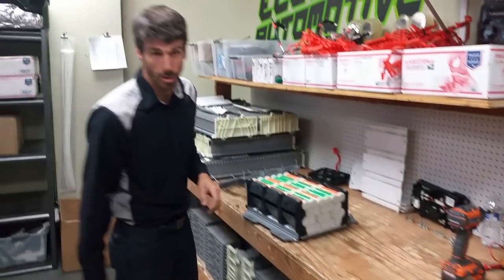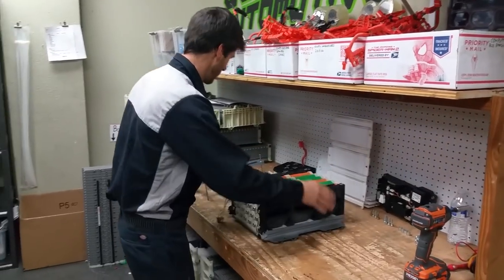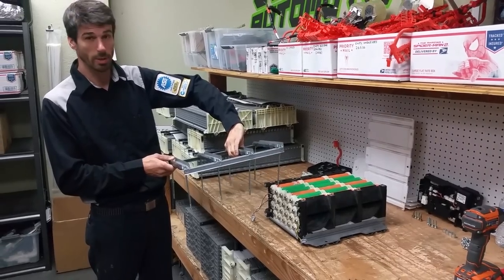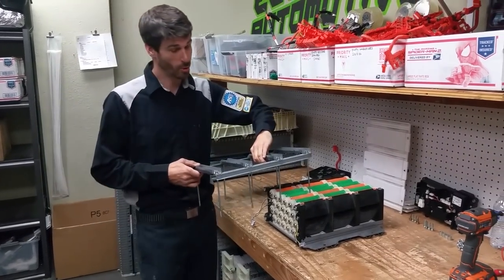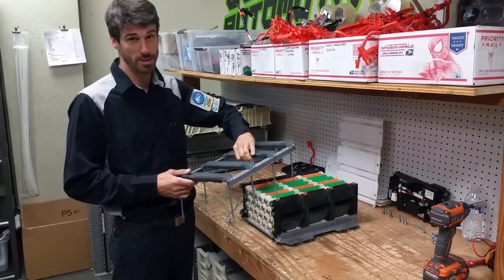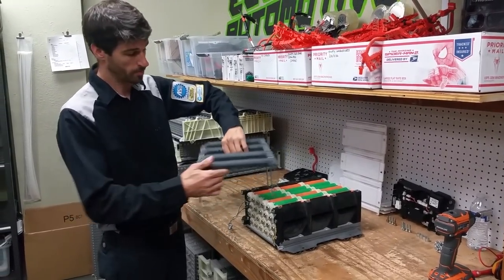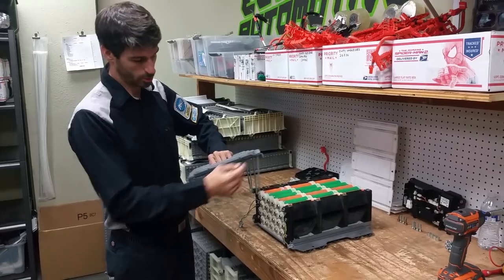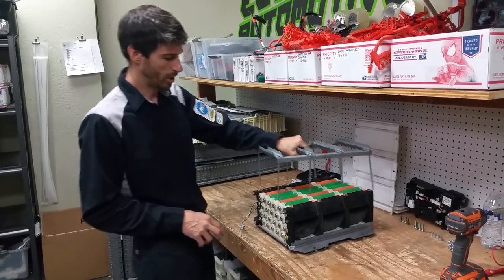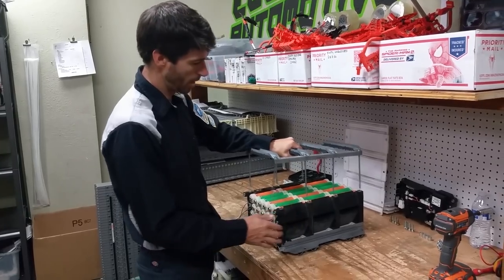Now we're going to start putting it back together. Make sure that you don't put this guy on backwards, because he will fit like that. Everything will go back together, but when you try and install it back into the unit behind the seat, it's not going to fit properly. You notice you've got the square edges right here, and over here it's got a chamfer — you want the chamfer on the right side of the battery.